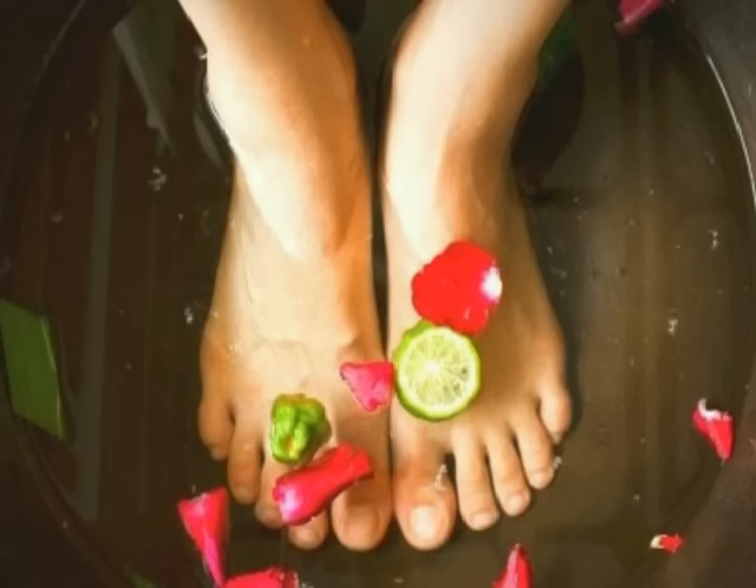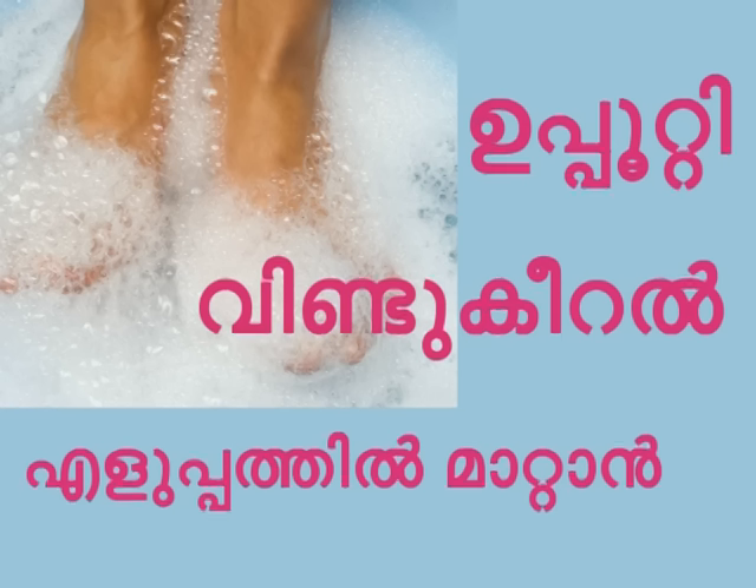You can use shampoo, glycerin, and rose water.